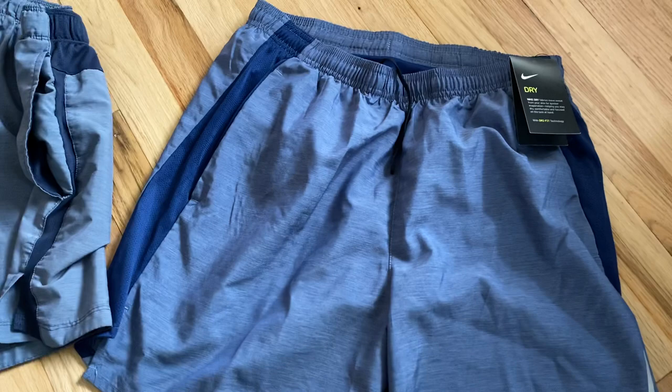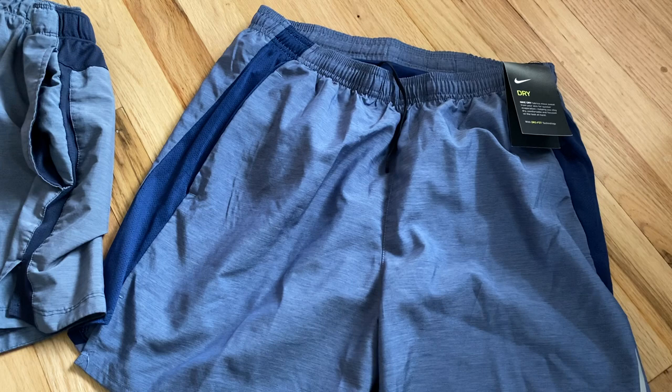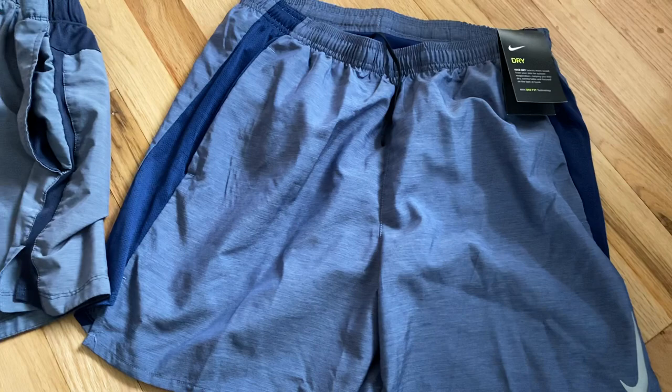These are the Nike Men's Challenger Dry Fit running shorts. I have two pairs here — this pair is brand new, tags are still on, bought off Amazon. I'll put a link in the description below if you're interested in buying them.